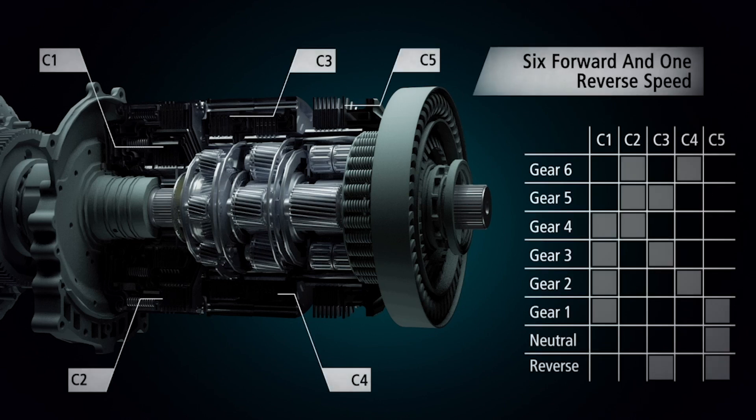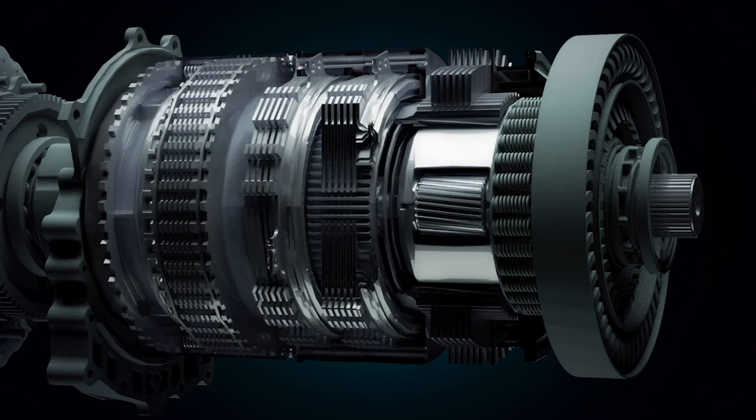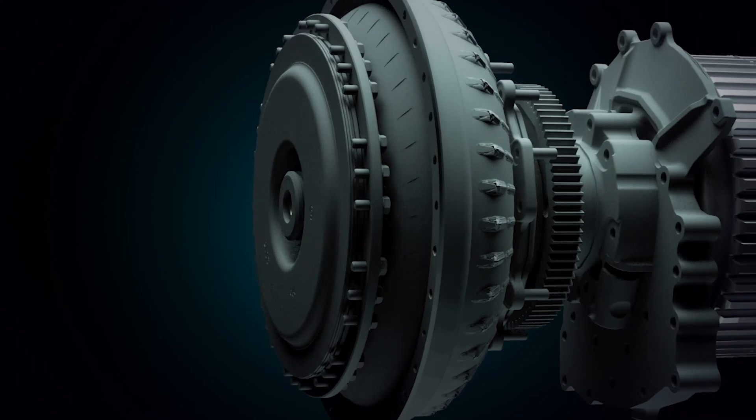They allow us to create multiple gear ratios in a very compact space. Because the teeth of the planetary gear sets are mechanically connected, there is no synchronization required, as is with a countershaft type transmission like the automated manual transmissions.